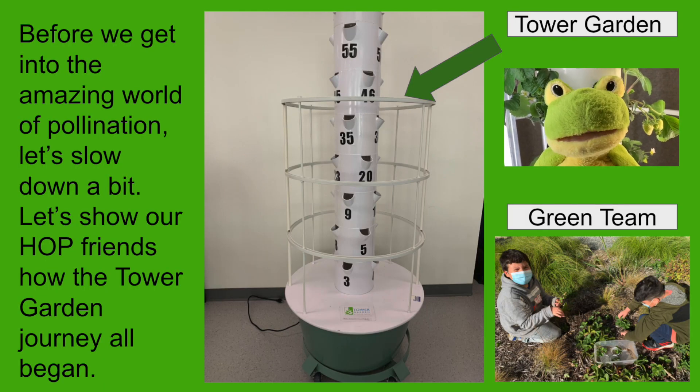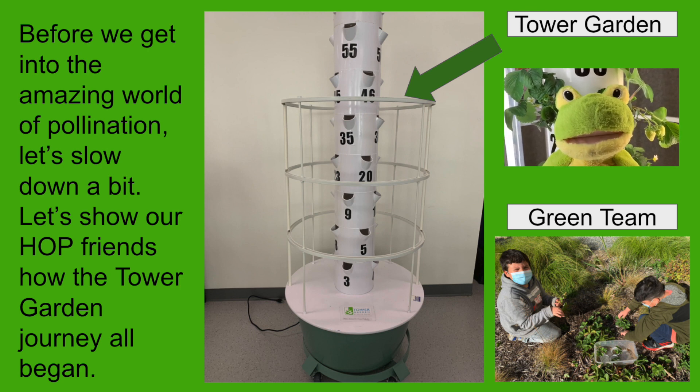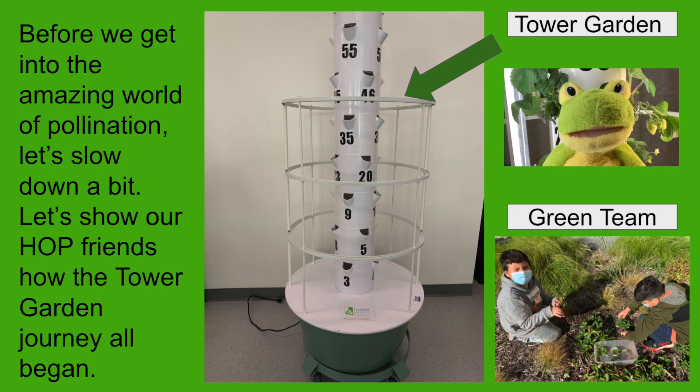Before we get into the amazing world of pollination, let's slow down a bit. Let's show our friends how the tower garden journey all began.